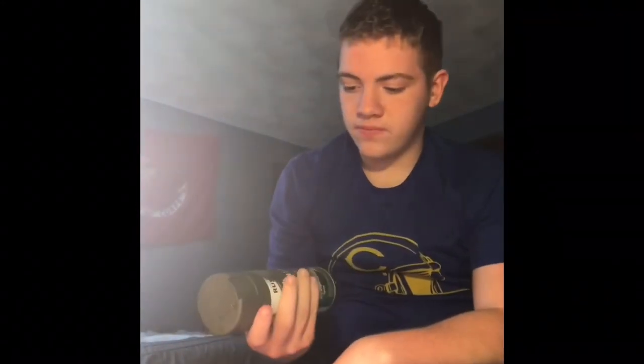The actual color is called deep frost green. So this is called deep frost green, and it comes out like that. Alright, bye.